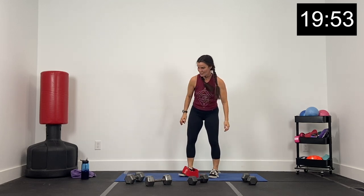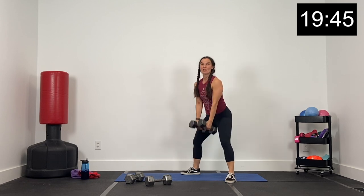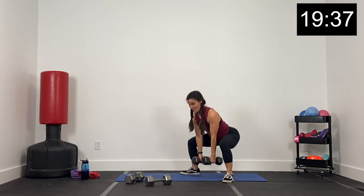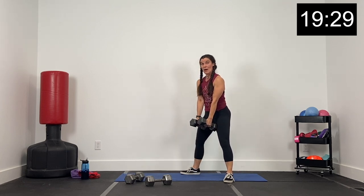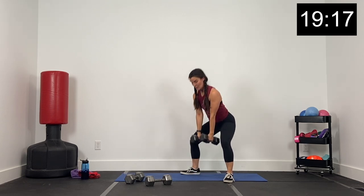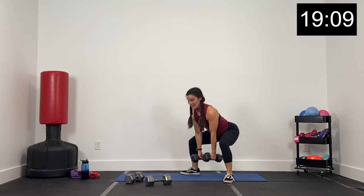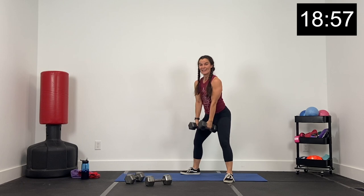Bands off if you use one. We've got sumo squats next — I'm going to grab my two 15s. Knees and toes out wide, dumbbells going down to the center. Let's go in two and one. Down and up — so knees and toes are out wide, drop the dumbbells down low center, exhale, come up. Keeping your knees slightly bent as you come up. We're not coming all the way up to a straight leg, we're keeping that leg slightly bent. Inhale, exhale as you come up. Four, three, two, and one.